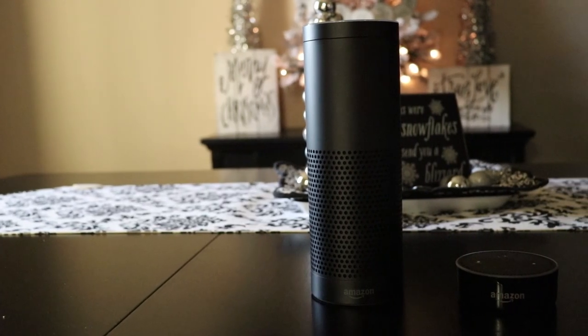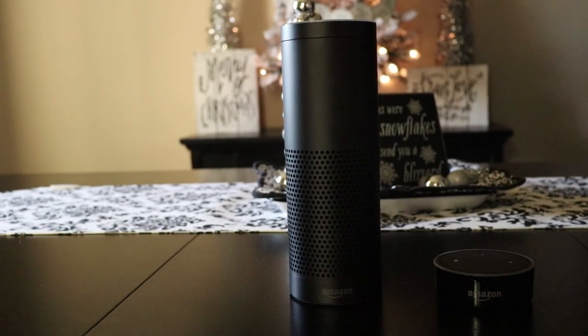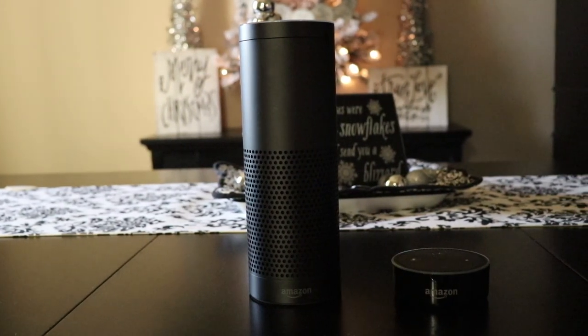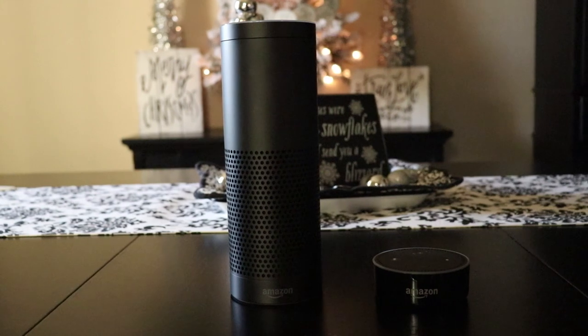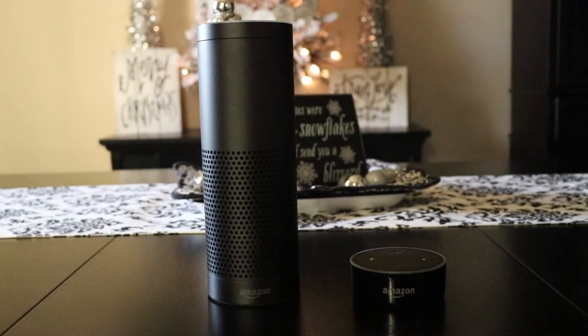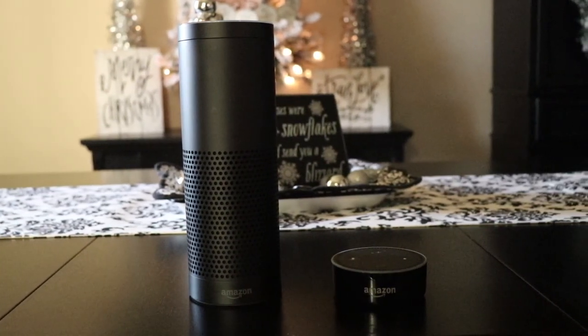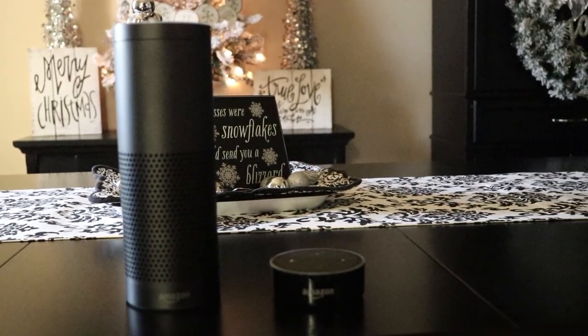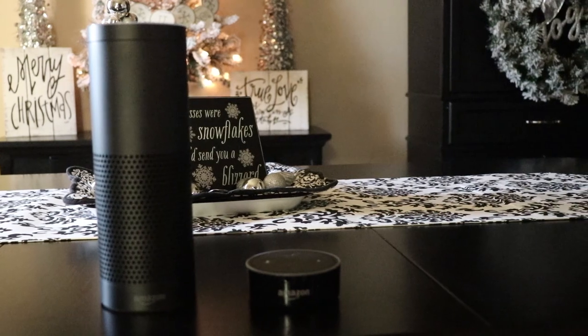The Amazon Echo and Echo Dot are pretty versatile devices, and chances are you might own more than one of them. If you do and you don't know about the feature I'm telling you about today, then you, my friend, are missing out on what I think could be the coolest feature of these devices. I'm CE Tech Dude, and this is a CE Tech Tip.